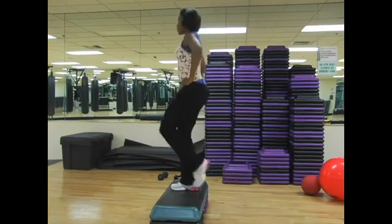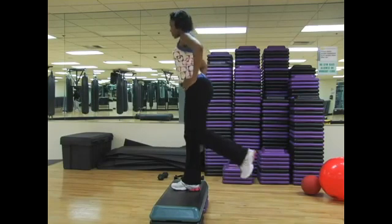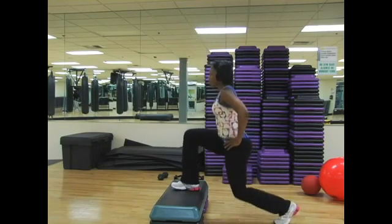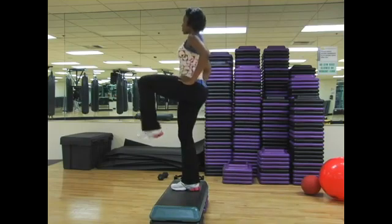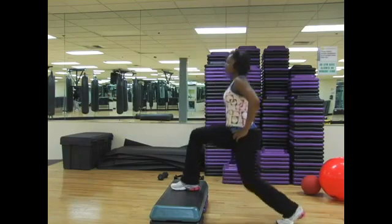A couple more. Knee lift, extend, bend, and lower. One more time — knee lift, extend, bend, and lower.